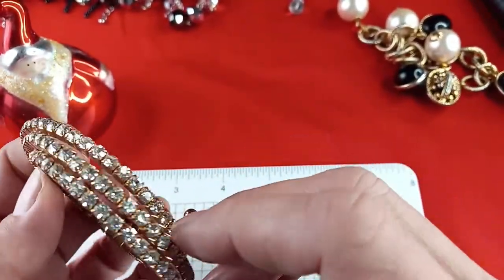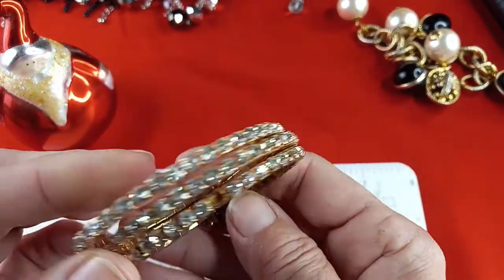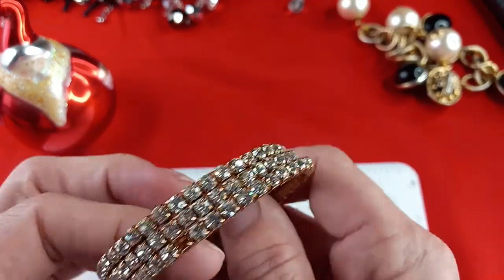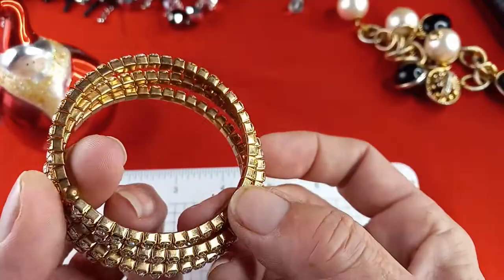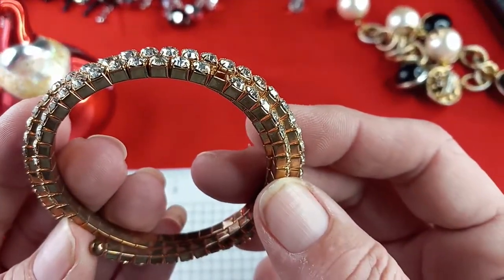This next one I was going to include, but it is missing a stone — actually two stones. So I'm going to put that into my rhinestone crafting lot. What a shame.